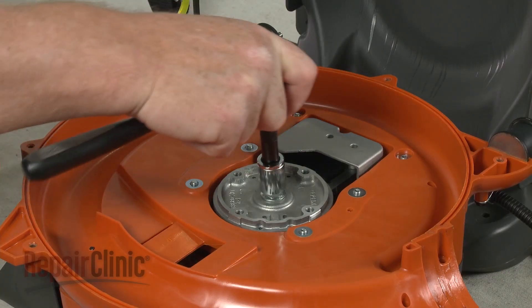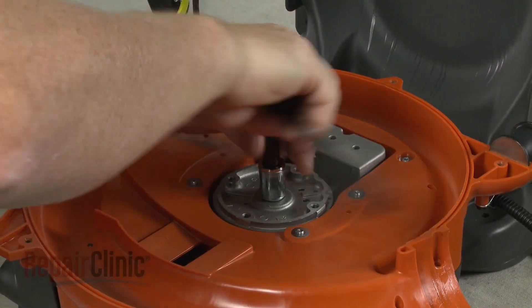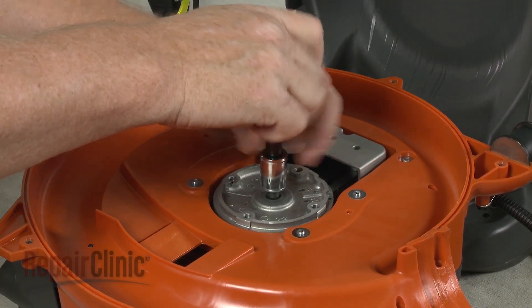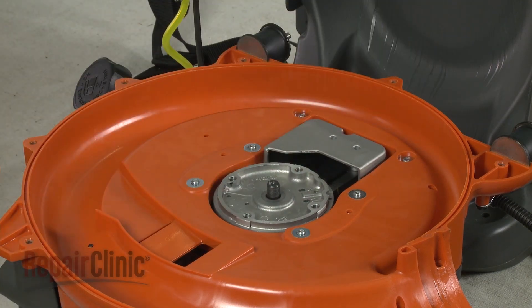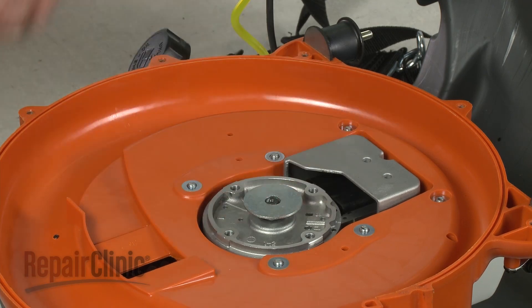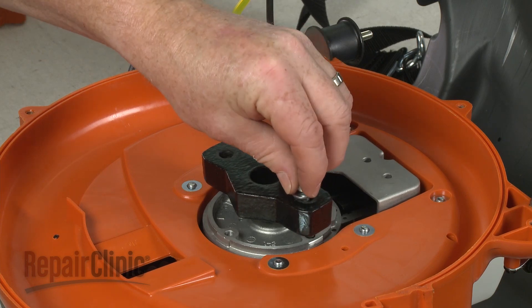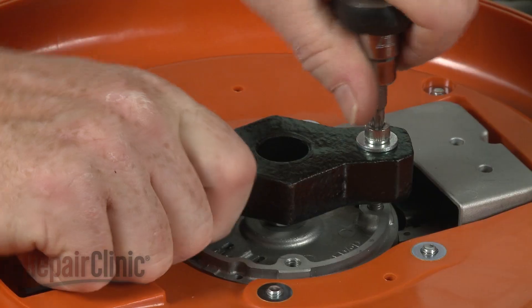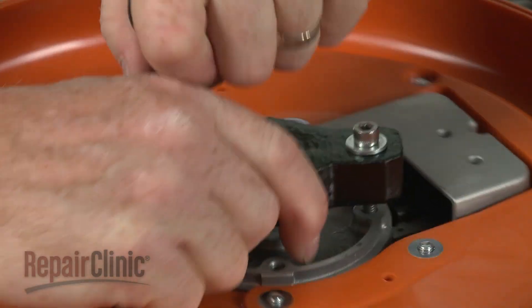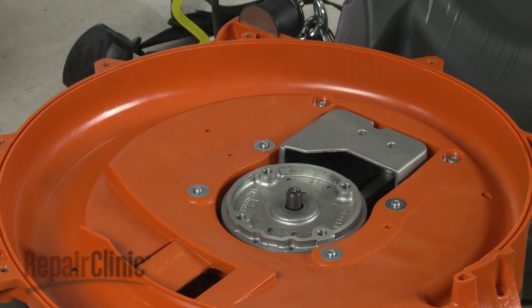Next, use a 14mm socket to loosen the flywheel mounting nut. This may require some effort. Unthread the nut. Re-thread the nut upside down and use it along with a washer and a flywheel puller to help detach the flywheel. Lift off the old flywheel.